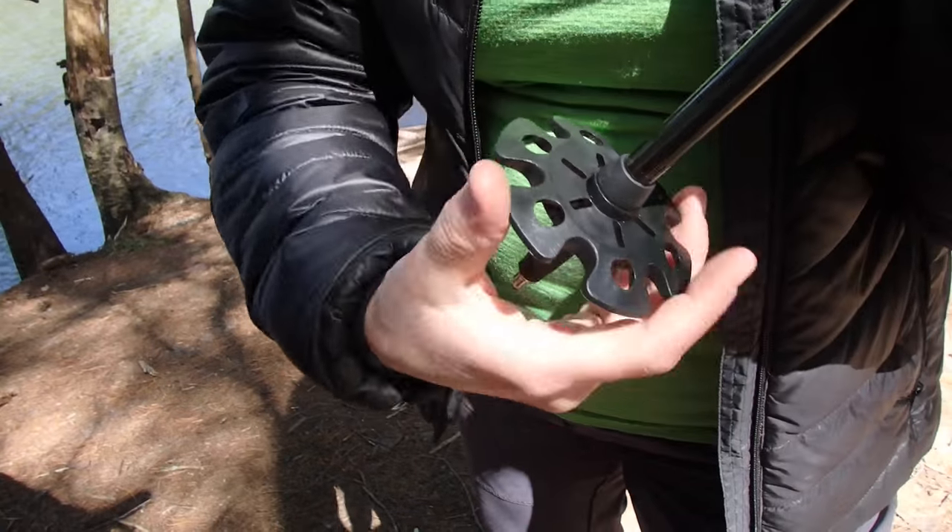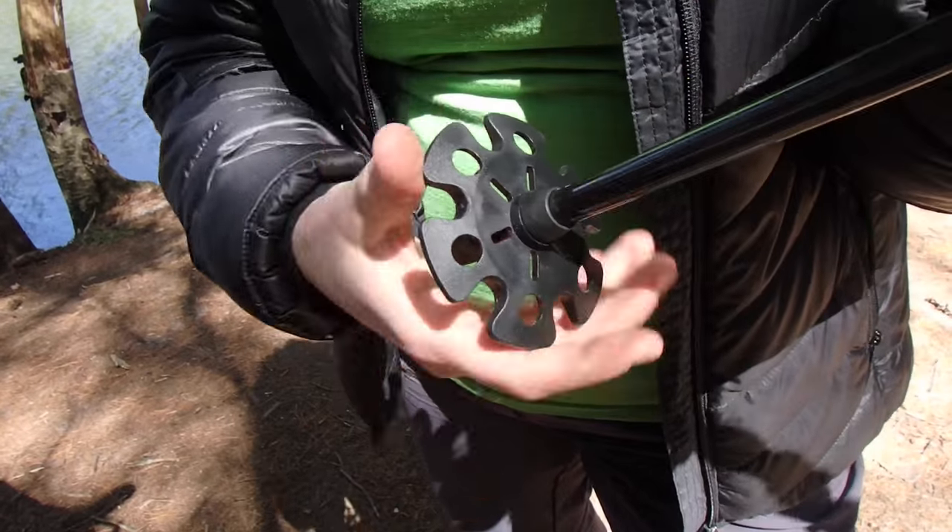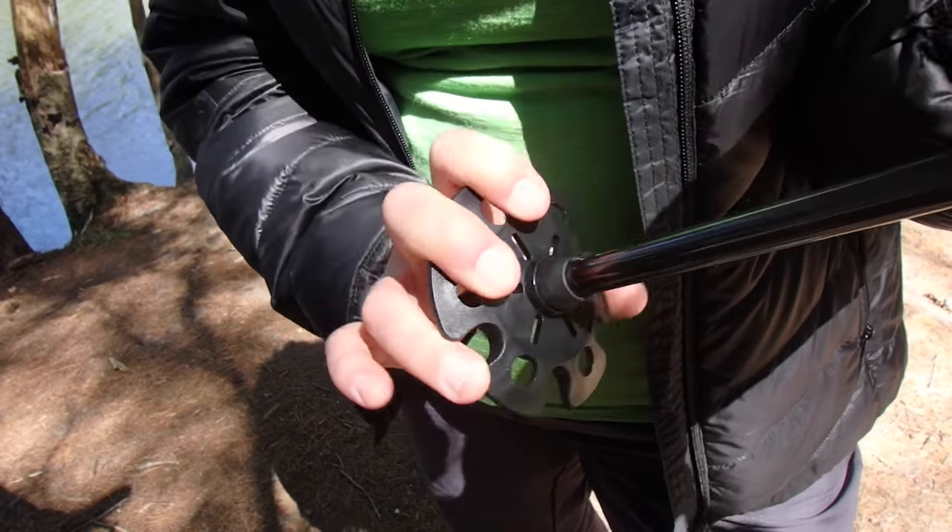To remove a basket, you'll simply twist clockwise until it's freed from the threads. You may need to pull firmly toward the tip for the first several turns.